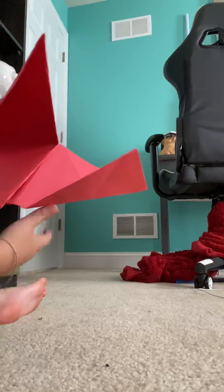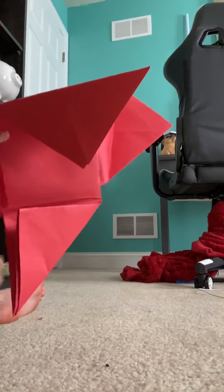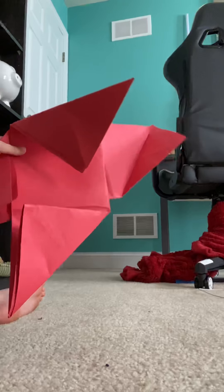Hey guys, back with another video. Today we are going to be making the dachi cards from Squid Game.